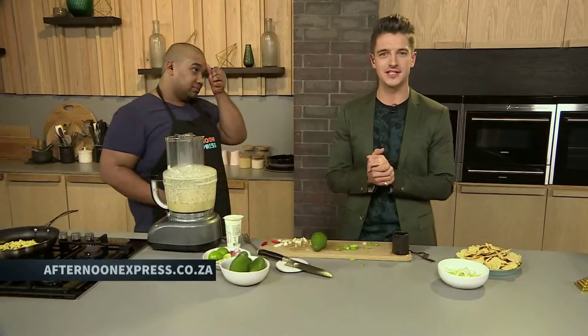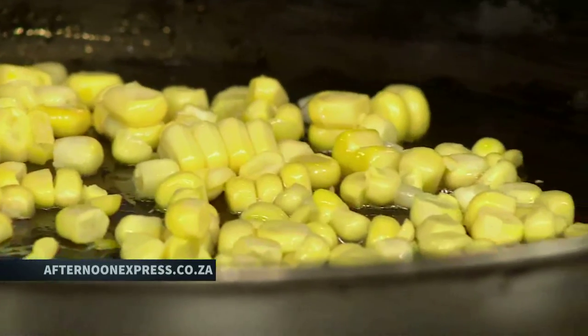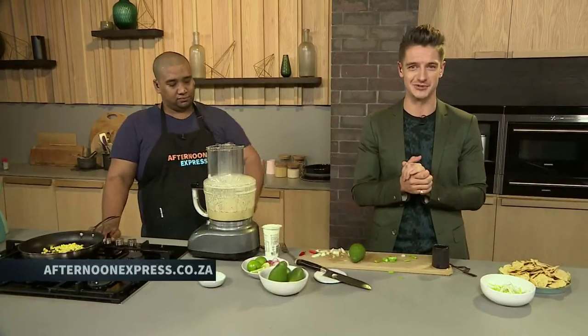If you guys want to start cooking with us or find this recipe, it's on our website, AfternoonExpress.co.za — that's where you can find this delicious recipe, and also the shopping list is there too. Next time you're in the stores doing your grocery shopping, you can buy all the ingredients and prepare, because winter is just around the corner and soups are so delicious — so why not make a loaded Mexican soup?